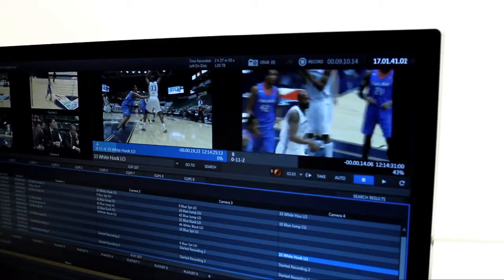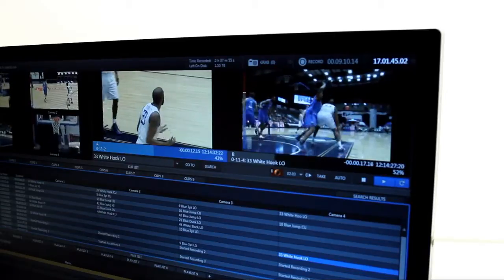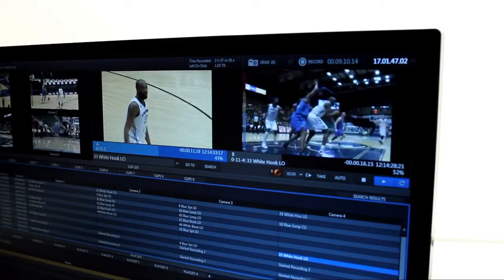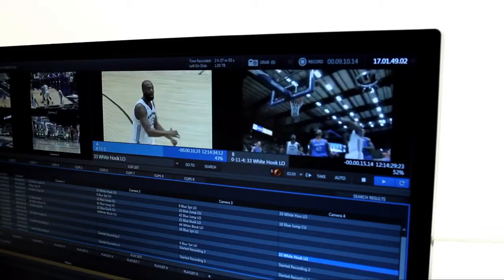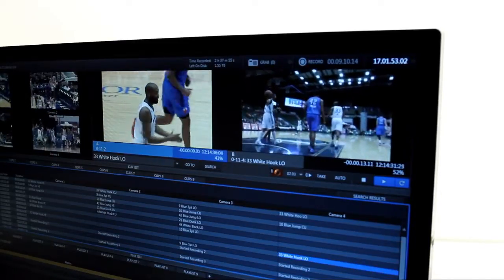Transitions can be standard wipes and fades, or you can use the animation store transitions with full color overlays and sound effects. 3D warping is even possible, and you can create your own transitions using your logos and artwork.